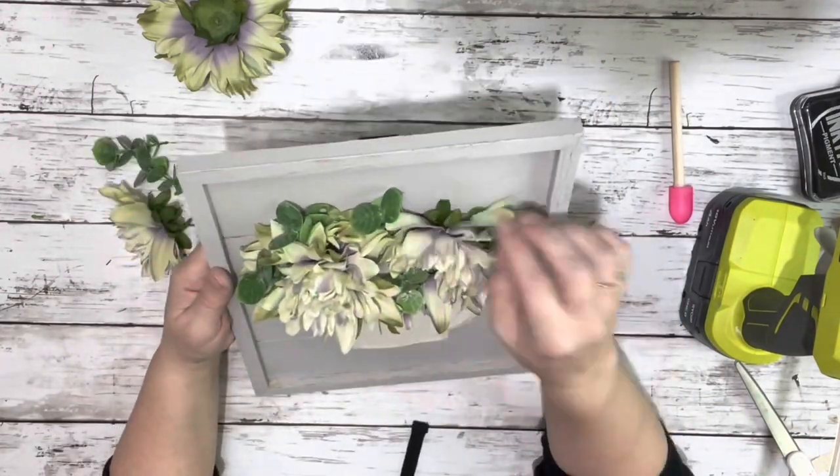And that's it for this project. I think it turned out super adorable. Thank you guys so much for watching.